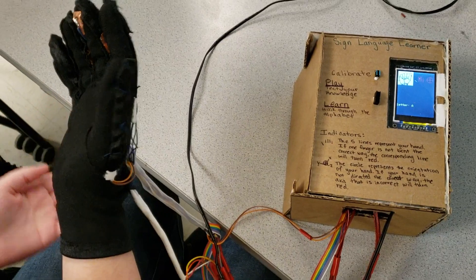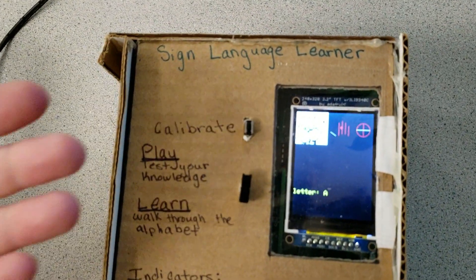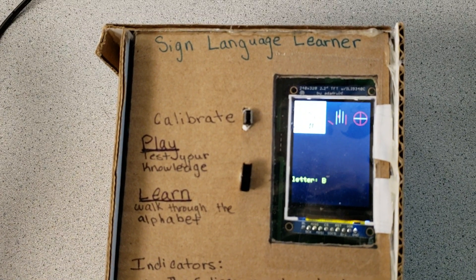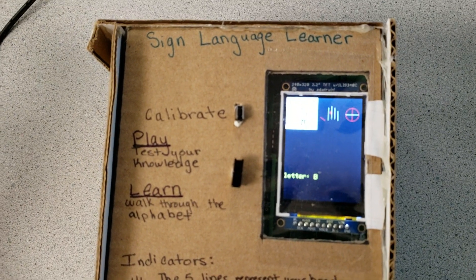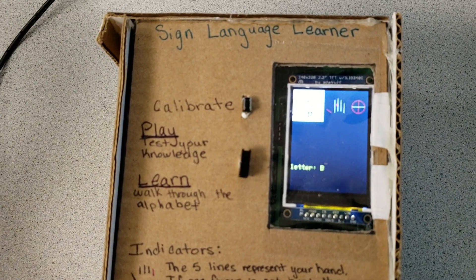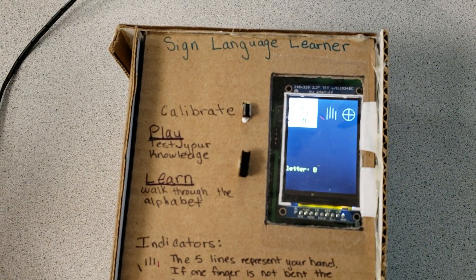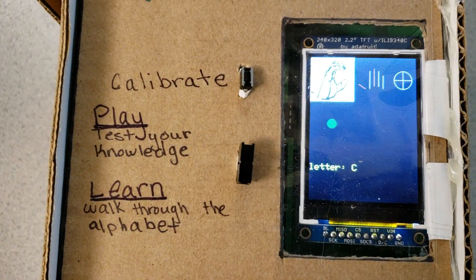The first mode we have is the learn mode, which shows you the sign as well as whether your fingers are in the correct position and if your hand is in the right orientation. There's a thumb icon and four finger icons and a touch sensor icon which is the red dot. The gyro compass gives you the orientation. Once you have the correct sign it'll let you know, and you have to hold it for a little bit, then it'll move on to the next letter.